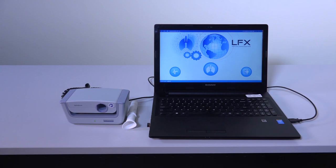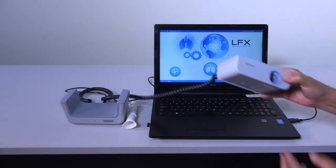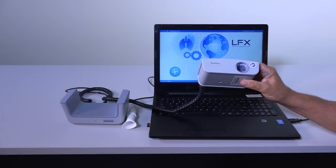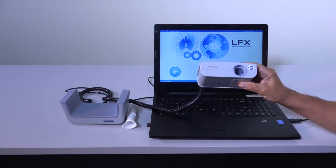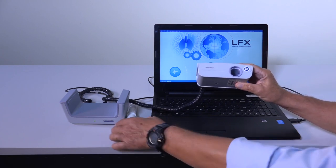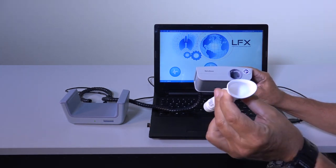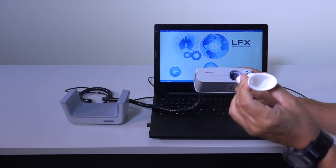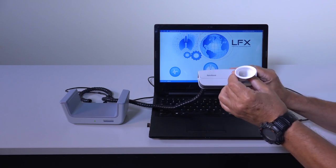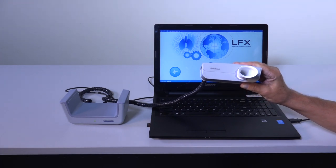Today we're going to talk about the SpiroScout, manufactured in our plants in Ganshorn, Germany. The SpiroScout is an ultrasonic spirometer which allows you to do spirometry without the need of any calibration, as other spirometry devices require. The SpiroScout uses the Scout tube, which is just an empty flow tube with no resistance, adding almost zero workload to the respiration of the patient.